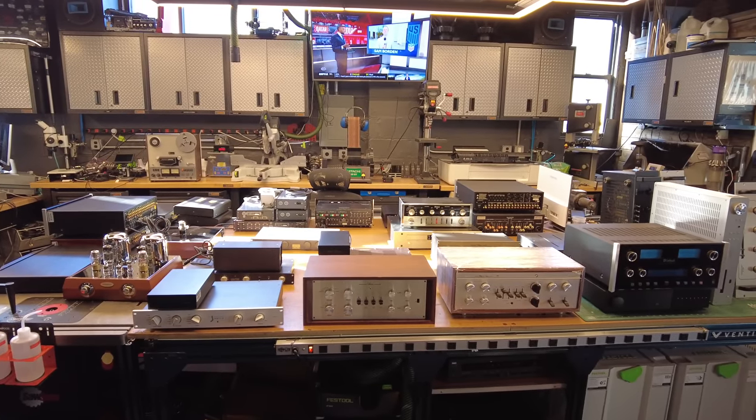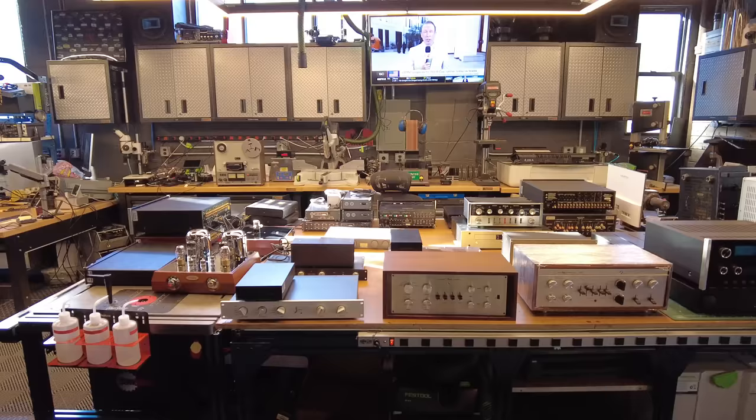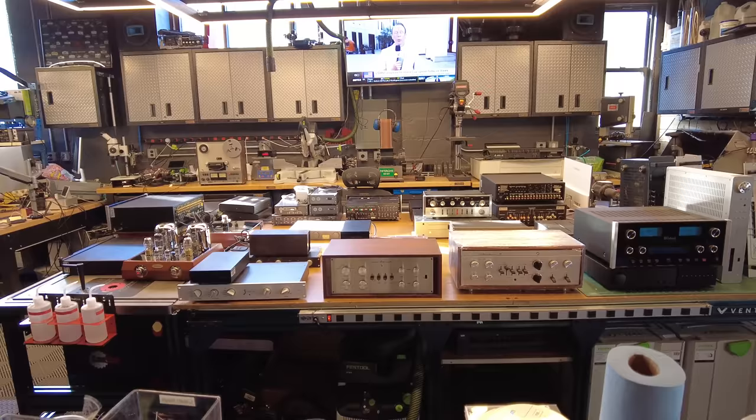Hey channel, Fernando from Skyfi Audio. Today I'm going to do something a little bit different. I'm going to make a video catalog of every preamp we've got in stock. Ben has pulled them all out from the shelves — we're still gathering them. We're going to have well over 30, 35 units, maybe into the 40s.